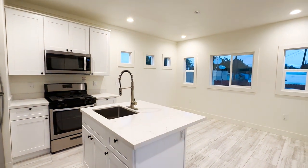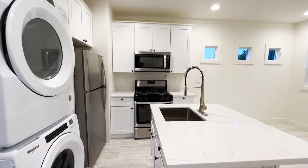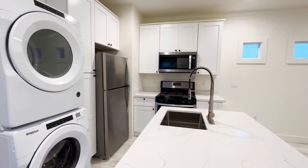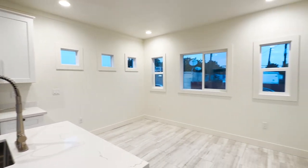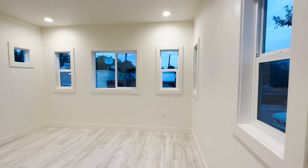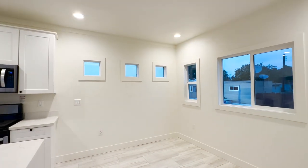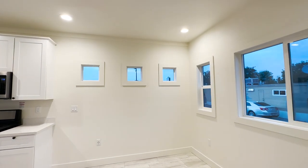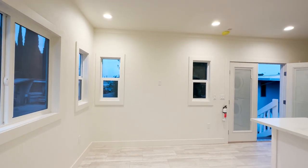Wow, this is really nice. Remember, this is just a studio. This kitchen is excellent. But let's go over here where the sleeping quarters would be. You could put a futon, a sofa bed, or even on this wall right here behind us, you could put one of those beds that come down from a wall bed.